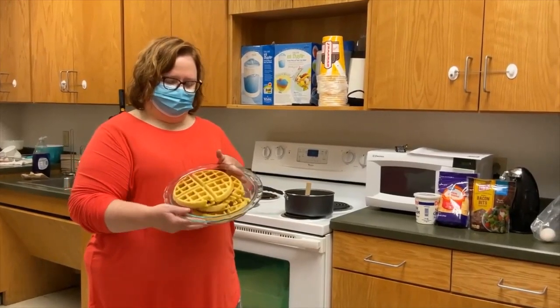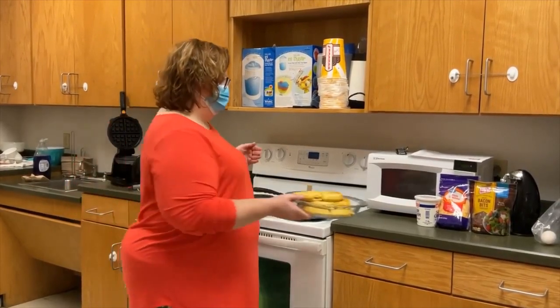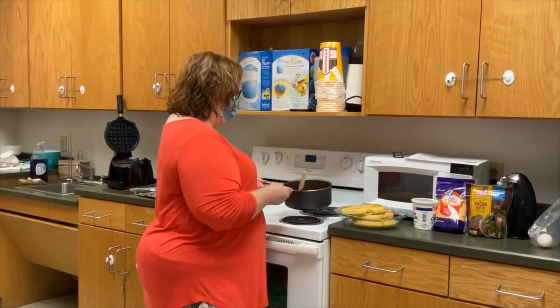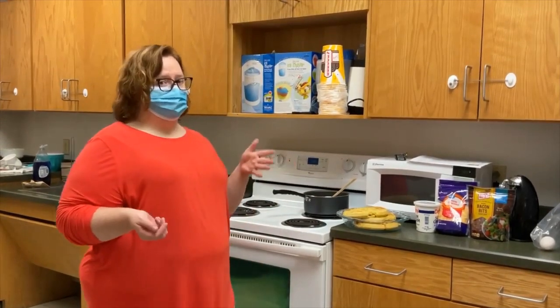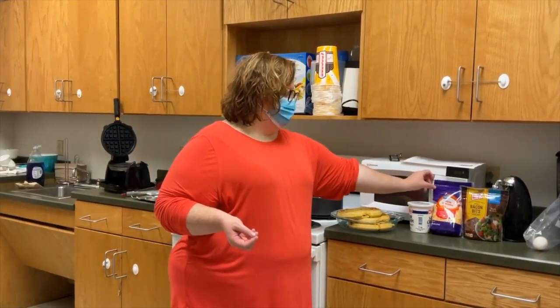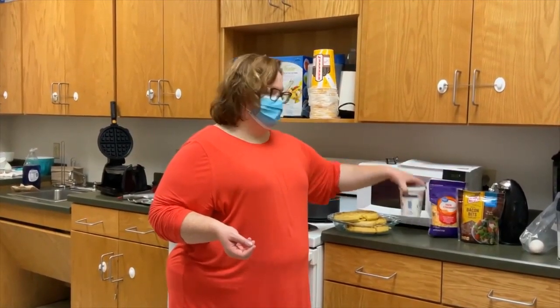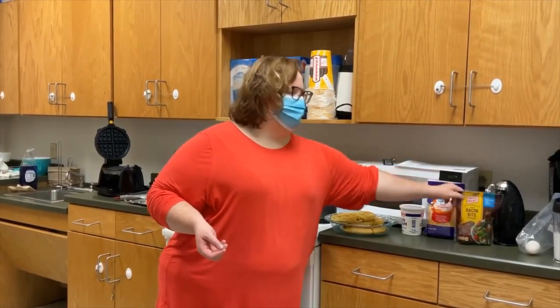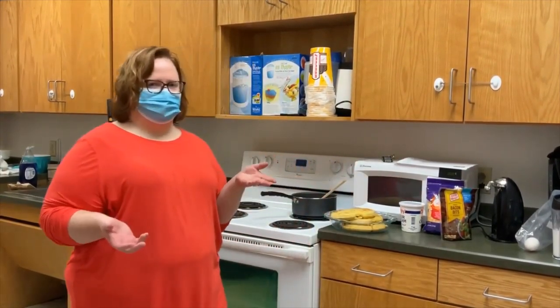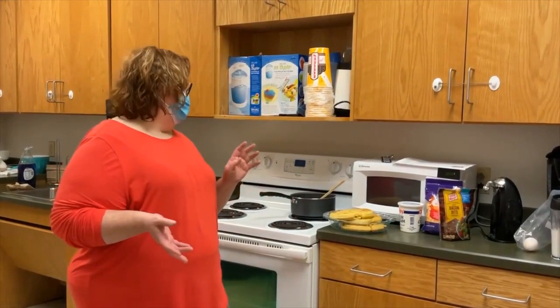Okay, we're back. Here are my cornbread waffles and I've got my chili ready to put on it. Like I said, you could do lettuce and tomatoes — I'm not huge on lettuce and tomatoes so I'm going to skip that. But I've got some shredded cheese, some sour cream, and some bacon bits to put on there to make it a really good, filling meal.